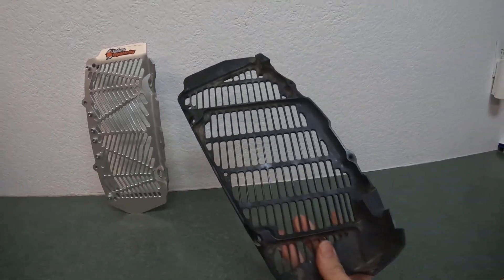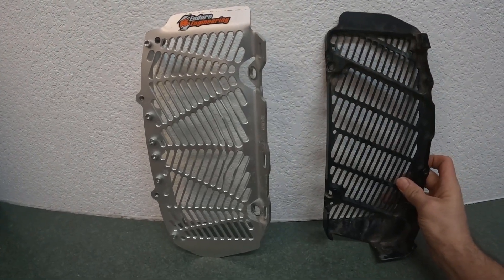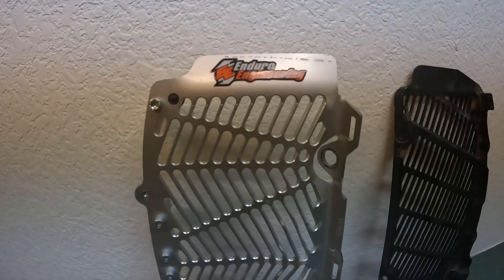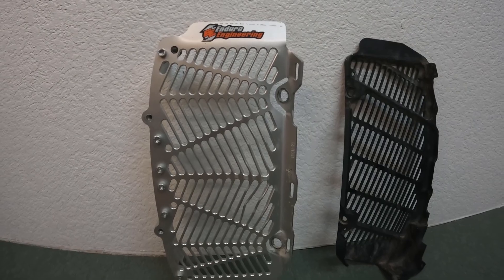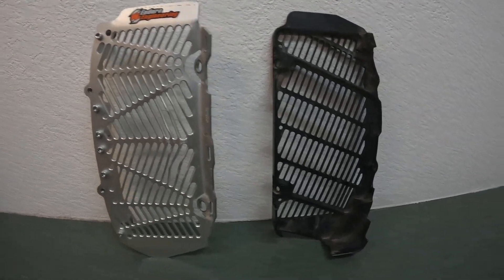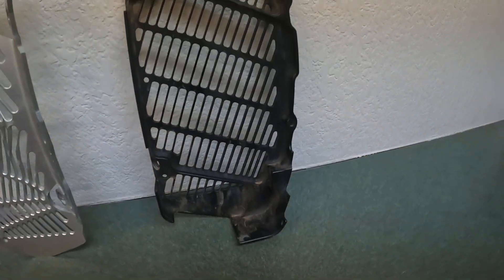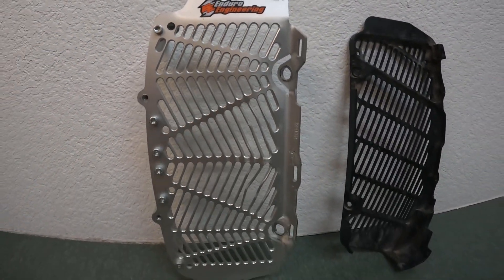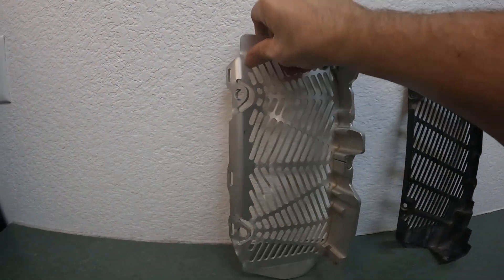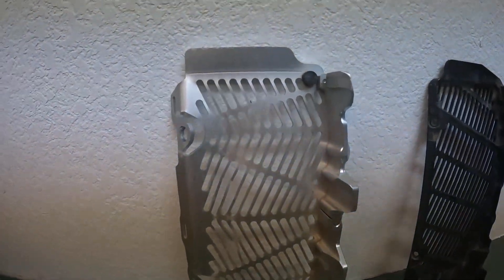I've been happy with those over the years, but I wanted to see what the Enduro Engineering ones were about because the price point is quite a bit different. I believe these are in the $150 to $170 range, versus the $220 to $250 range for Bulletproof. So I thought I'd give the Enduro Engineering ones a try. We've put these on quite a few bikes and wanted to give you a review of my experience with them.